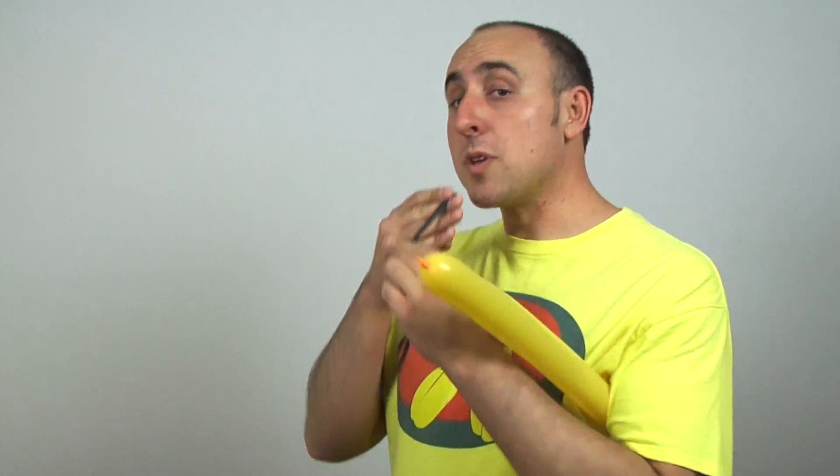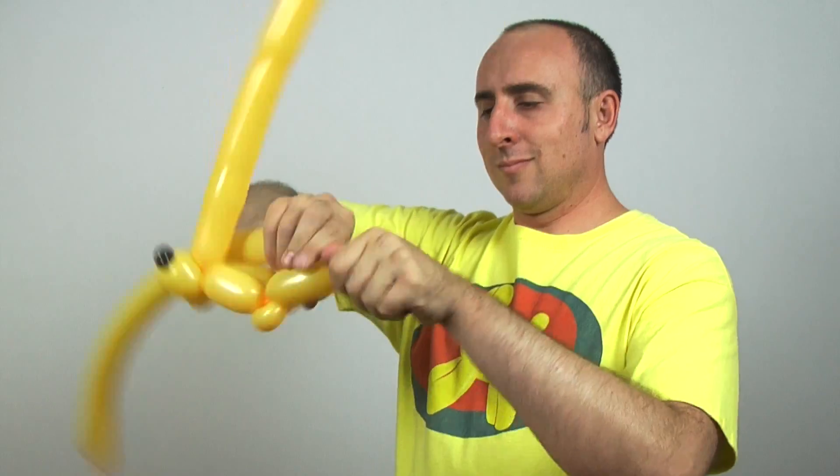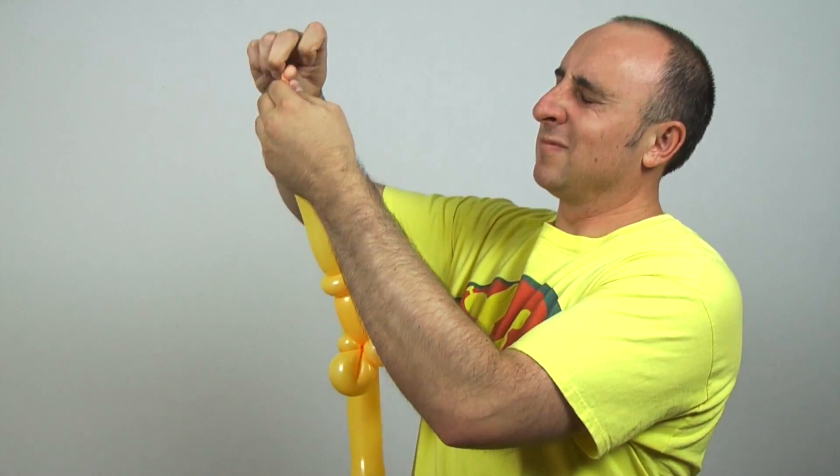Oh bother. I'm gonna start with his head. Need black for his nose. Oops. I got his nose. Alright, I know that really doesn't look very much like his head yet, but trust me, it will in a second. Now go ahead and tell me that it doesn't look like Winnie the Pooh. Go ahead. I dare you.